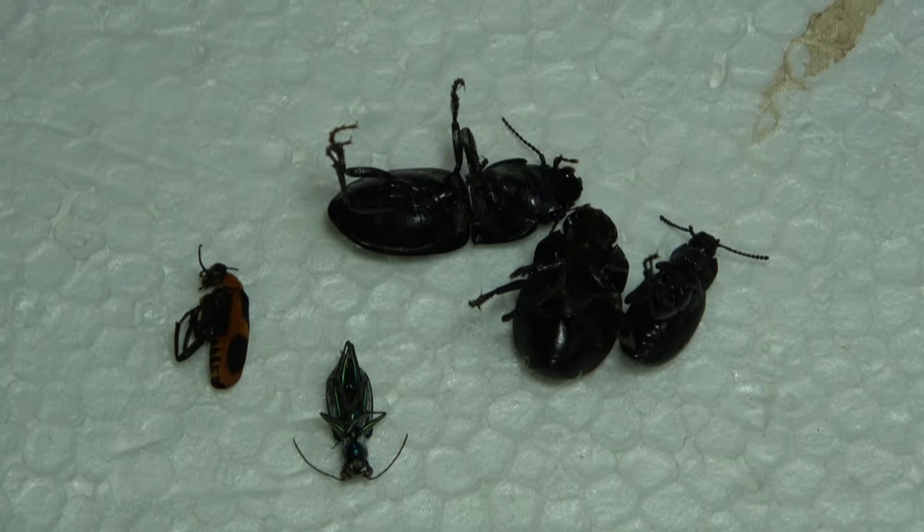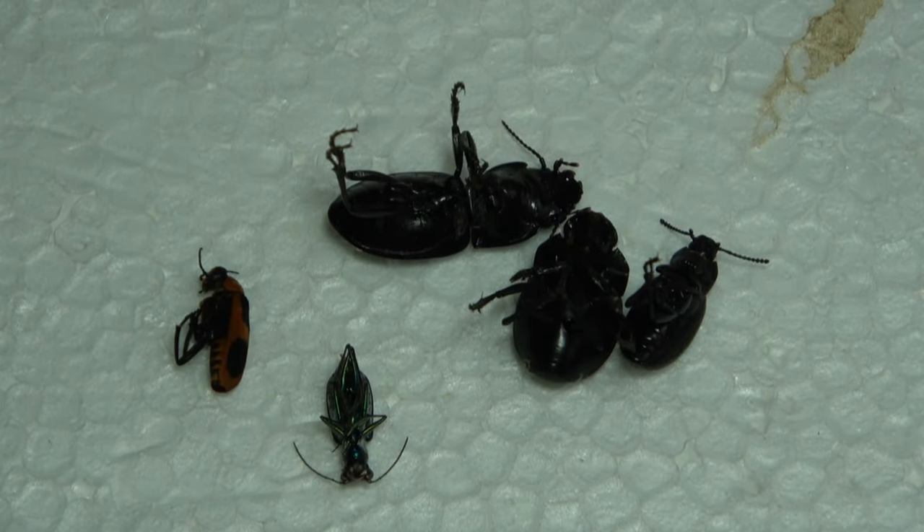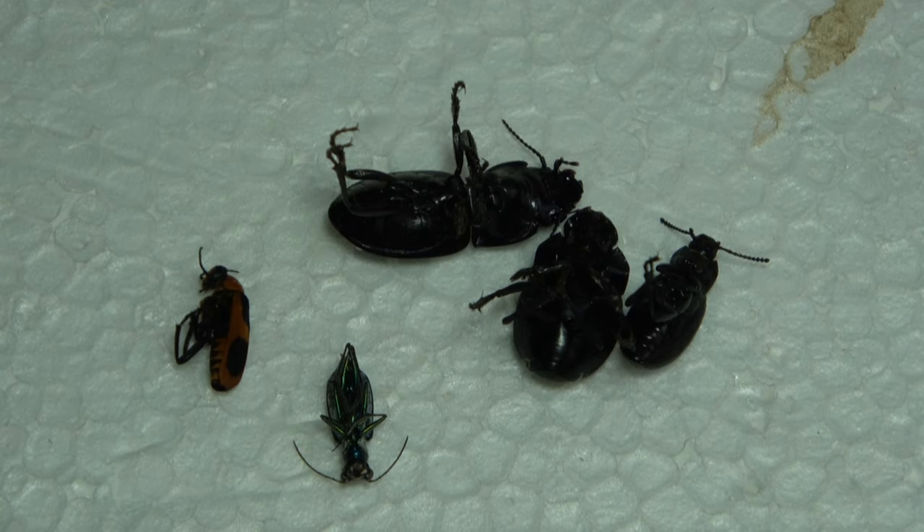Hello everybody, welcome to Daily Entomologist. In this pinning short video tutorial, I am going to show you how to pin beetles.